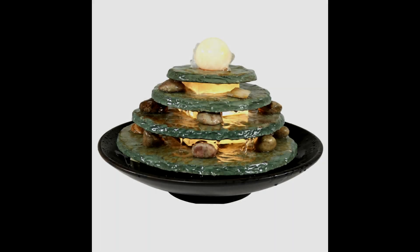Besides that, many decorative fountains such as feng shui water fountains also use Bernoulli's theory. That's all for our video — thanks for watching!